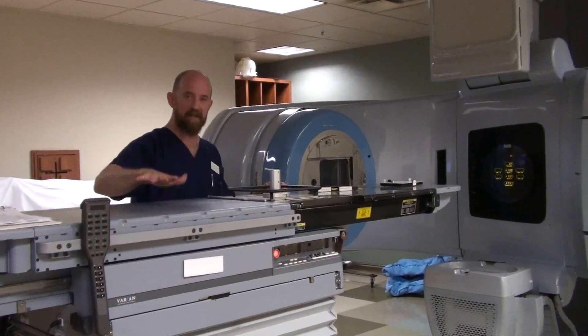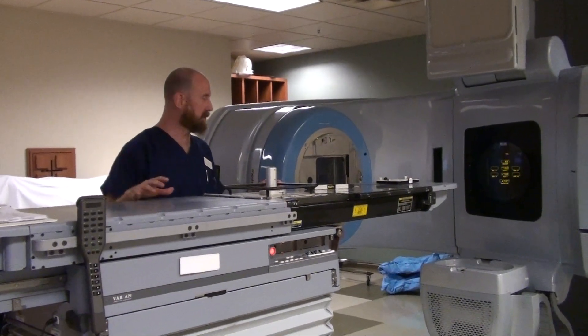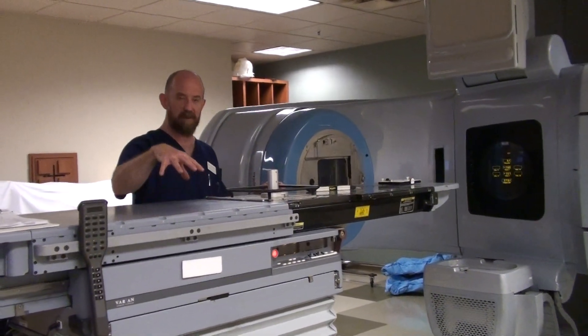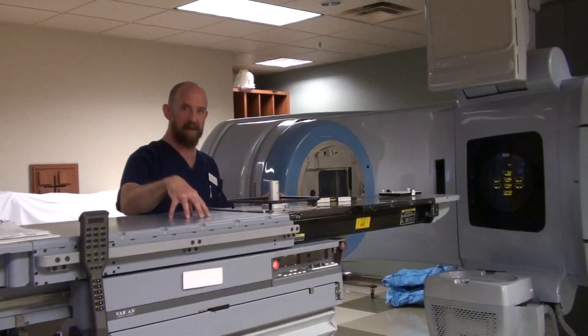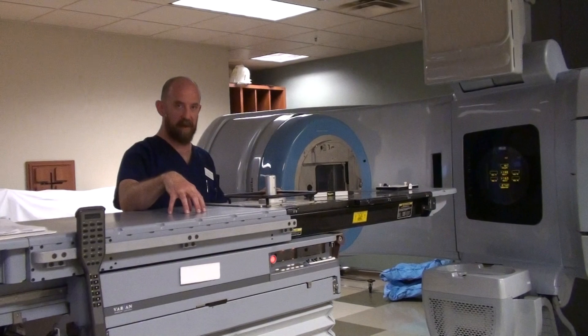It's going to check flatness, symmetry, all of those things that physics is really worried about, to make sure that the treatment is being delivered consistently within a certain amount of tolerance every day.